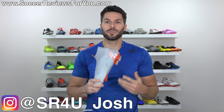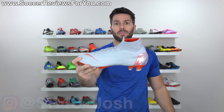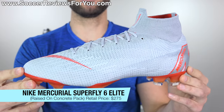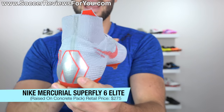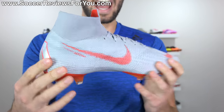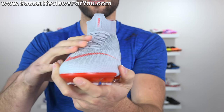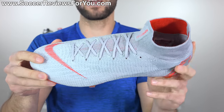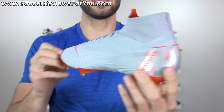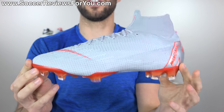What's going on guys? Josh from SoccerReviews4U.com bringing you my review plus on-feet video of the brand new raised on concrete colorway of the Nike Mercurial Superfly 6 Elite. Kind of an unusual colorway for this particular shoe, but I have to say I really do like them. So in today's video, we're going to take a closer look at this particular colorway, talk tech specs, performance, as well as take a look at how they fit and feel on feet — essentially covering everything that you need to know about the latest and greatest Superfly model from Nike.